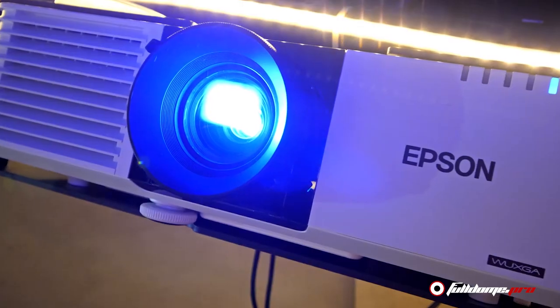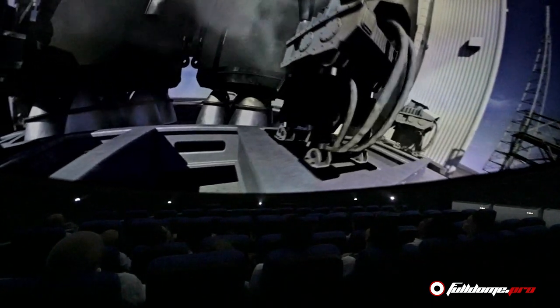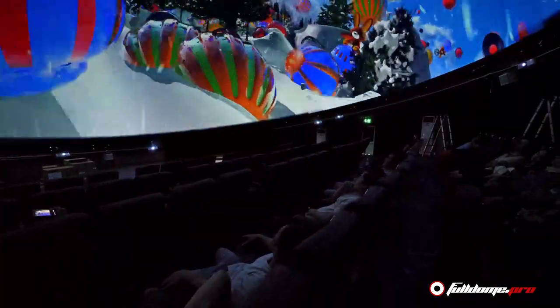The FullDomePro technology allows us to use relatively low cost projectors, which lowers the cost of high quality projection systems. The very large, bright, high resolution projectors used in traditional systems are expensive. But our auto calibration means multiple less expensive projectors can be easily combined to achieve the same or even higher resolution and brightness.